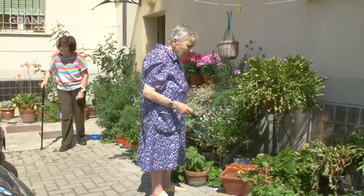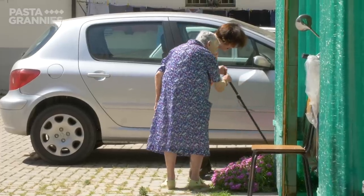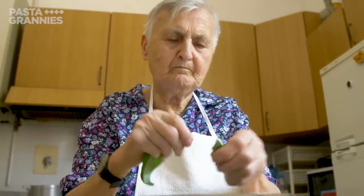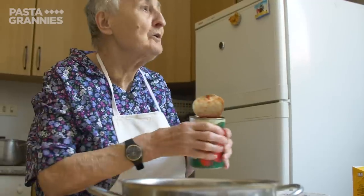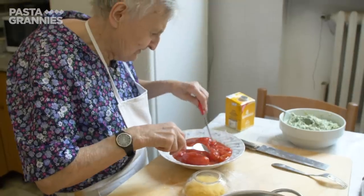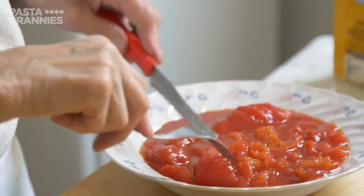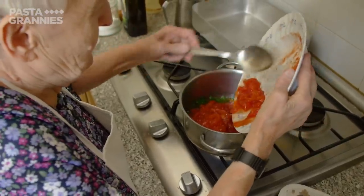Rina and Kiki collect basil leaves for the tomato sauce. Rina says to shred, not slice, basil for better flavour, using extra virgin olive oil. She uses tinned whole tomatoes — buying whole ones to slice up herself, as they are better quality than ready-chopped — and simmers them with the oil and basil, without any garlic or onion.